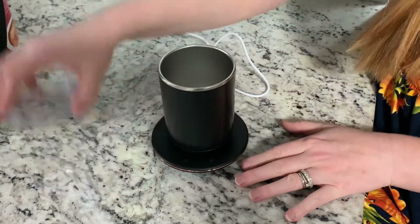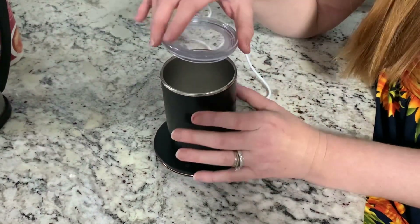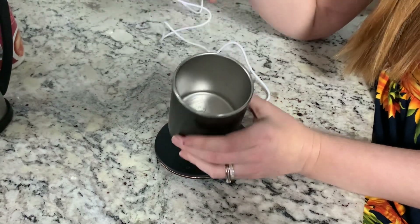I've got my little coffee cup here, and you could use it for hot cocoa or tea — anything that you want to mix up.